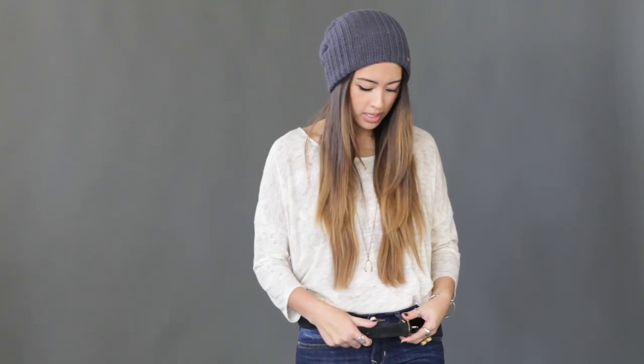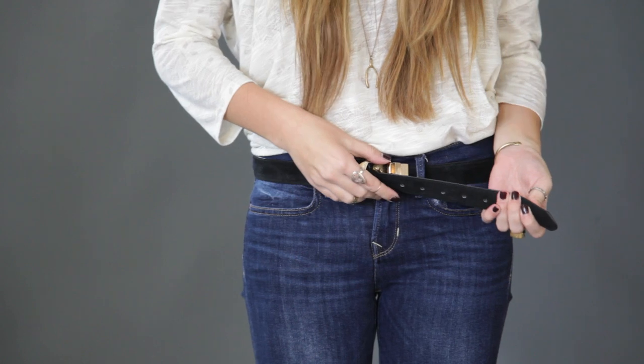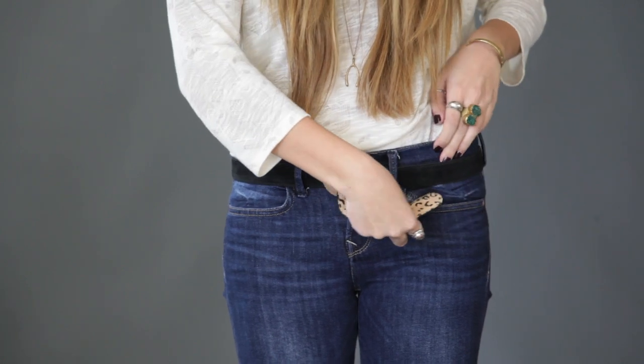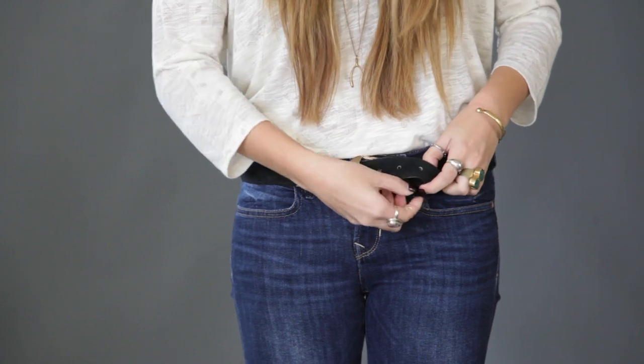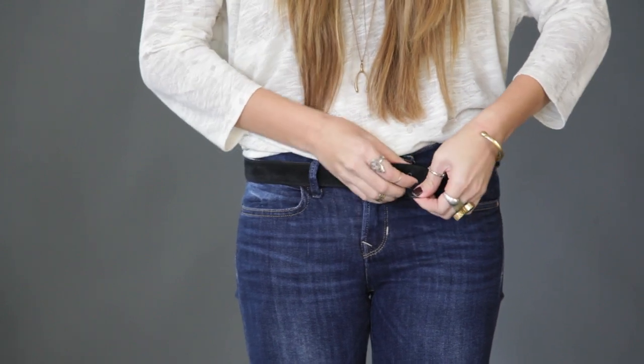All you have to do is simply slide the belt through the buckle, loop the belt underneath, over, and lastly, tug on the ends to tighten the knot.